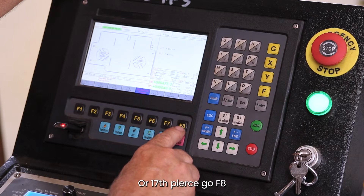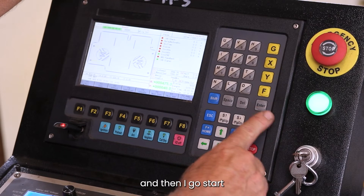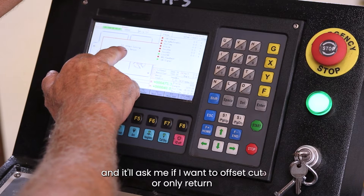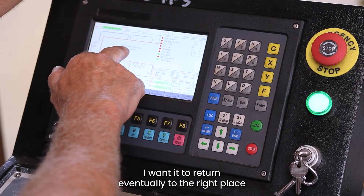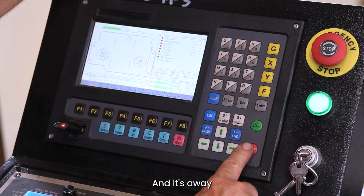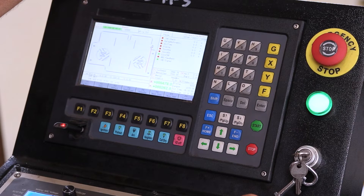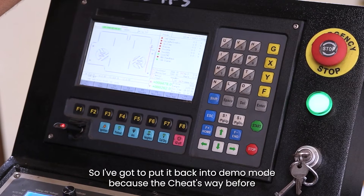Press F8 to save and F8 again, then go Start and it'll ask if I want to offset cut or only return. For this I don't want to change where the torch is — I want it to return to the right place — so we go Y. Now it's gone to the perimeter cut, but it's jumped back into cutting mode so I've got to put it back into demo mode, because I used the quick way before.